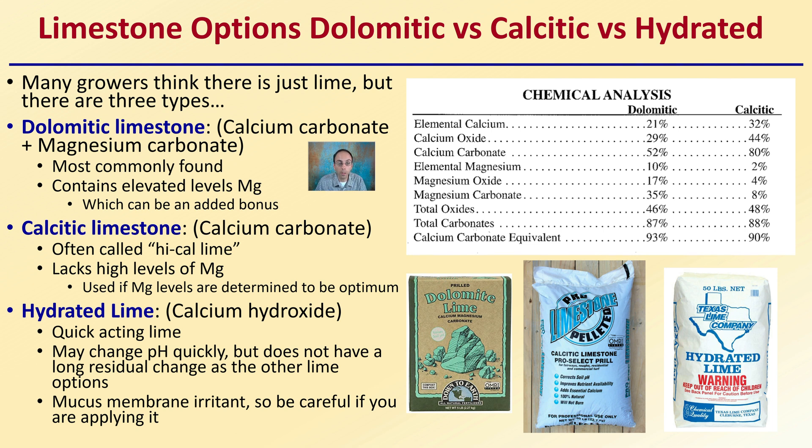Then there's hydrated lime, which is calcium hydroxide. It's a very quick-acting lime and may change pH quickly, but it does not have as long a residual effect as the other lime options. Also, hydrated lime is a mucous membrane irritant, so be careful when applying it — it can really irritate your nose and mouth, especially in powdered form. That's why you'll typically see a warning label: keep out of reach of children and read the label for cautions.